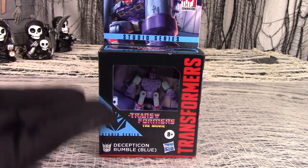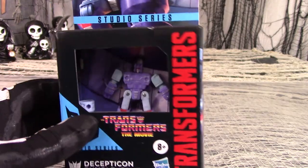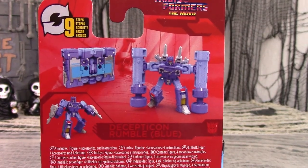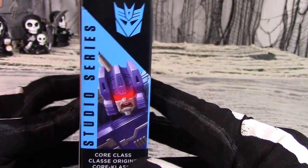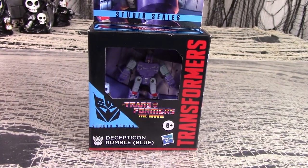Check out the box — even as small as it is, little Rumble still looks like he's got plenty of room in there. There's character art on the side panel, modes and features listed on the back, and an angry face close-up on the other side. Now let's get Rumble out of his box and see how blue he really is.